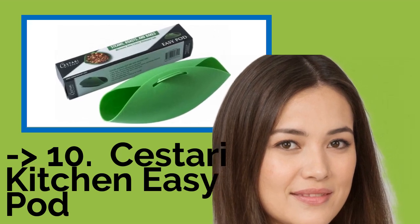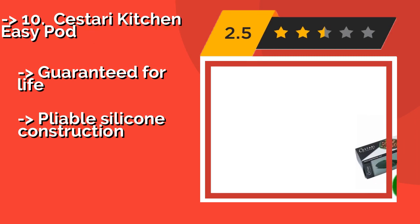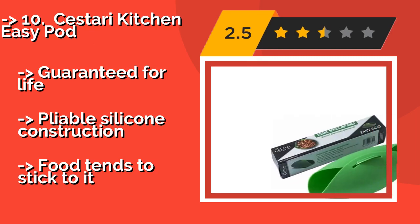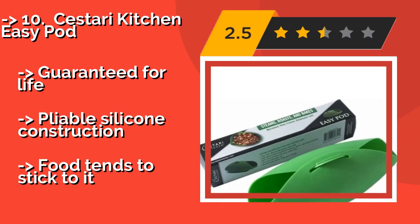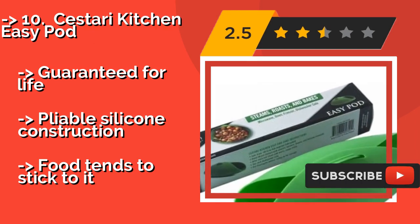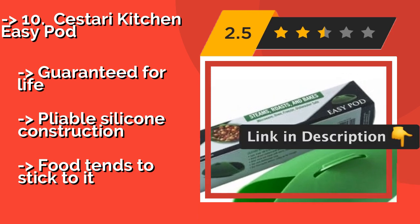The list starts with the Cestari Kitchen EasyPod. The practical Cestari Kitchen EasyPod can be used in both the microwave and the oven, and is good for steaming vegetables, poaching meat, and roasting chicken. In addition to cooking eggs, you can even eat directly out of it instead of dirtying another dish. Guaranteed for life with a pliable silicone construction.